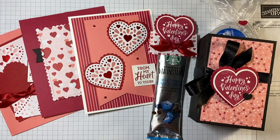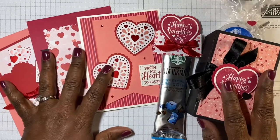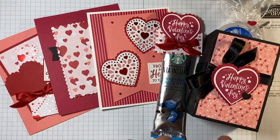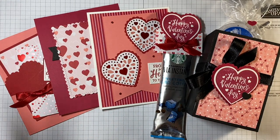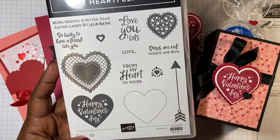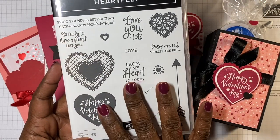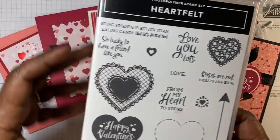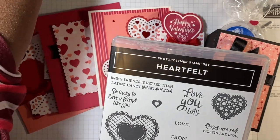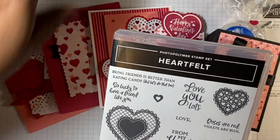I just wanted to show you what the kit will look like. I do all the scoring, all the cutting — everything you need to put this together, except for the stamps. The stamp set will come in a bundle if you choose that option, along with the punches. With that bundle you'll be able to make this entire suite.